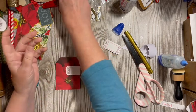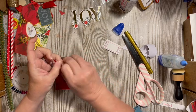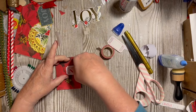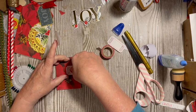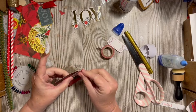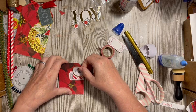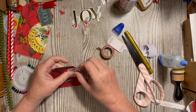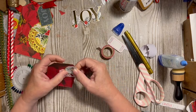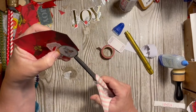I like the little bird — I think we'll add that. But before we do, we'll add some washi to the inside of our ticket, and then we'll add our bird. We're going to go ahead and come out.